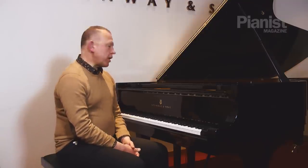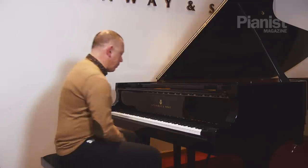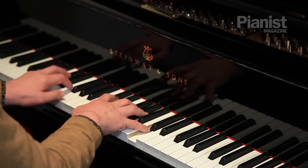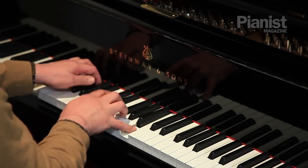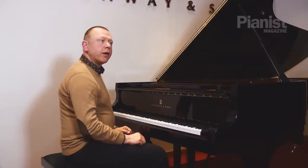Another process I'm going to show you — that you can use again for anything — but I'm going to take another example of Bach, which is the C minor prelude from book one of the 48. Let me play you it first in its full glory, just a little bit of it. Just the first few bars.